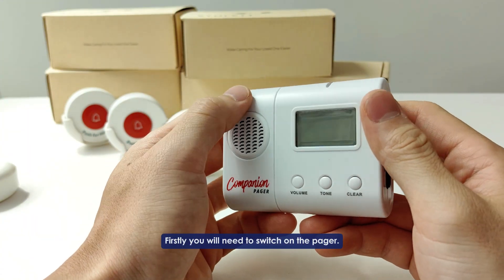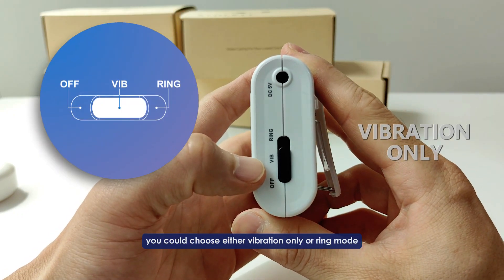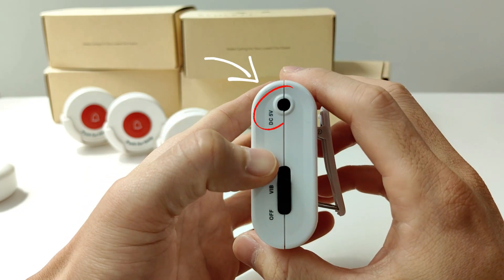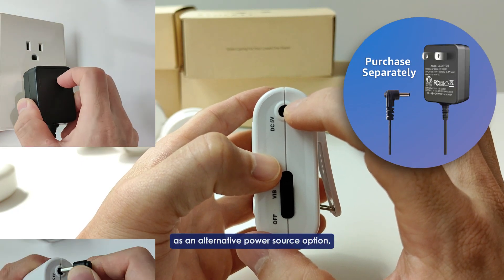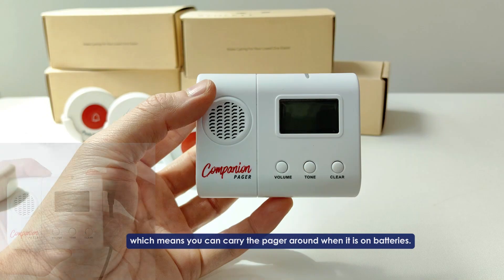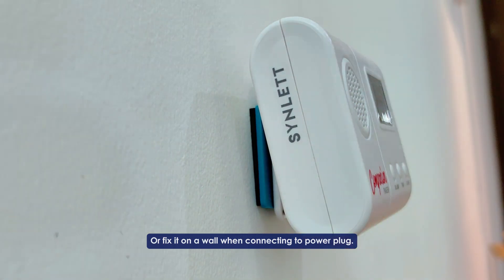Firstly, you will need to switch on the pager. There is a switch on the side where you can choose either vibration only or ring mode. There is also a DC port that allows you to connect the pager with a power adapter as an alternative power source, meaning you can carry the pager around on batteries or fix it on a wall when connecting to a power plug.